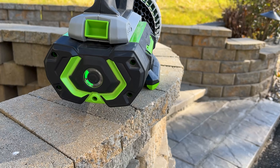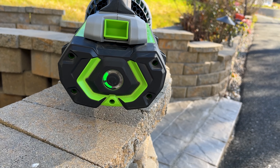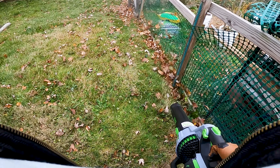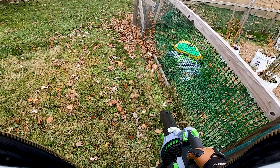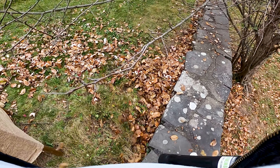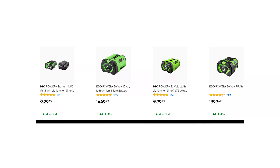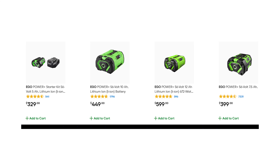I've also noticed that when the battery reaches about 2 bars on the indicator, which I'm guessing is around 25% charge left, the blower begins to slow down in the amount of air it's moving. Even with turbo mode, I've noticed a pretty decent drop in airflow once the battery gets to 2 bars left. So if you have a large property with lots of leaves falling, you will most likely need two batteries where one battery is charging while you're using the other. You could also opt to get a larger battery, but keep in mind these batteries are pretty expensive. A 5 amp hour battery costs almost $200 and a 7.5 amp hour battery can run you more than $300.